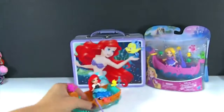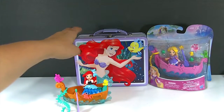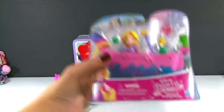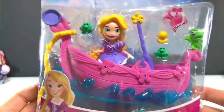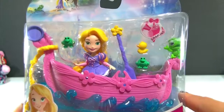We'll go ahead and set her back here. And you can see I have an Ariel lunch tin back here — if you stick around until the end of the video, we'll open up some surprises from in here. Up next we have Rapunzel, and this one is called Rapunzel's Floating Dreams. She also comes with a little boat, so I'll go ahead and get this one opened up and we'll take a look at everything that comes with her.